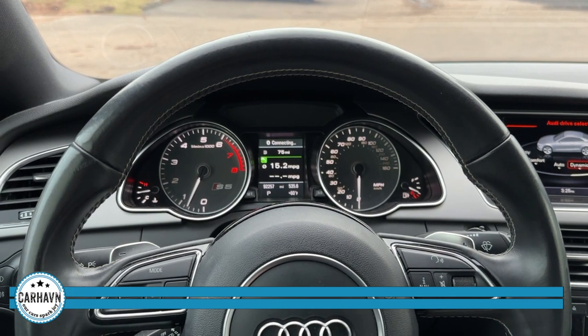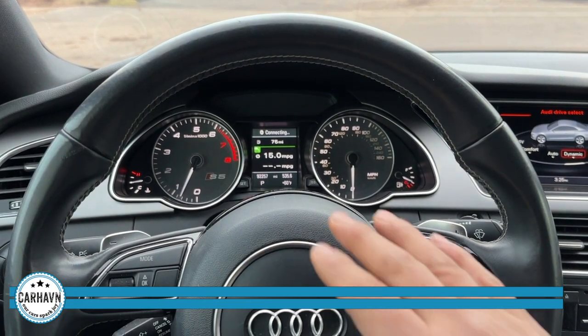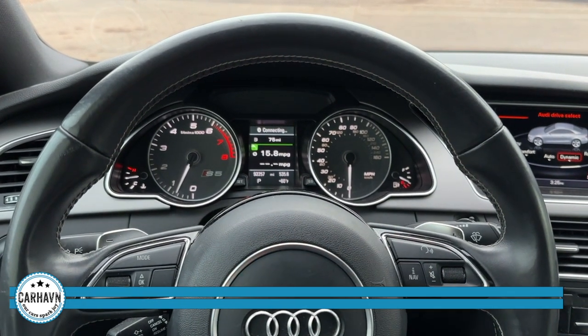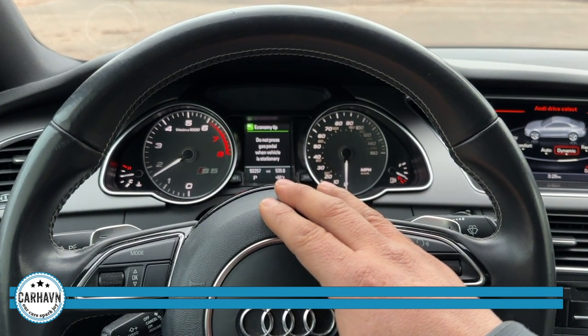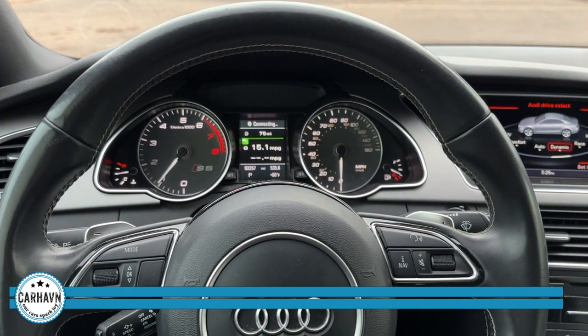Now with the new engine mounts in place, the car doesn't feel shaking or vibrating. You can see my hand steady at the wheel, and I'm below 3,000 RPMs. Of course, if I go above, the car still feels really smooth, really nice. So there we go — good diagnostic, good repair. Another happy customer.